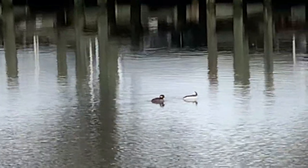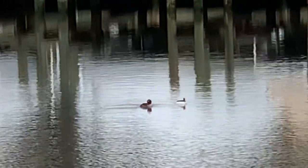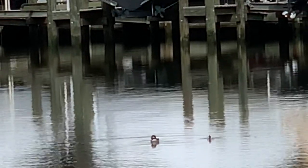Bufflehead's diets consist of aquatic insects in freshwater habitats, and crustaceans such as mud crabs and grass shrimp, and even barnacles found in brackish waters like these.